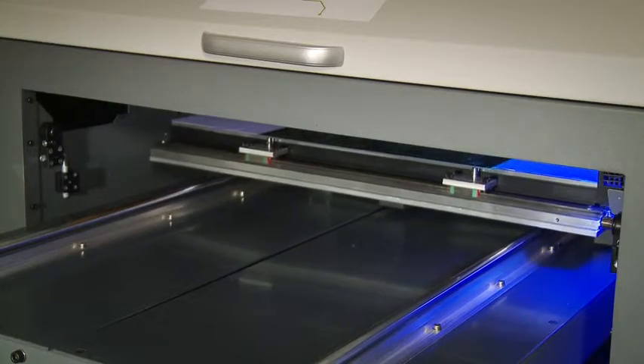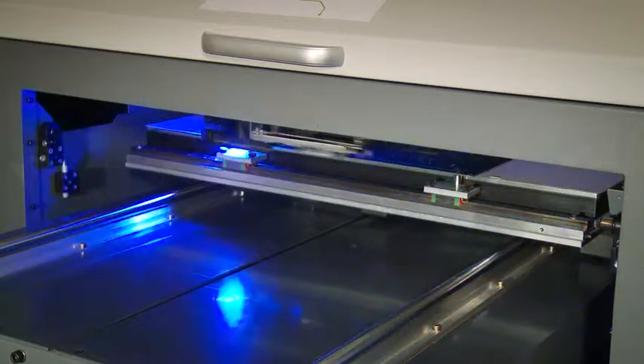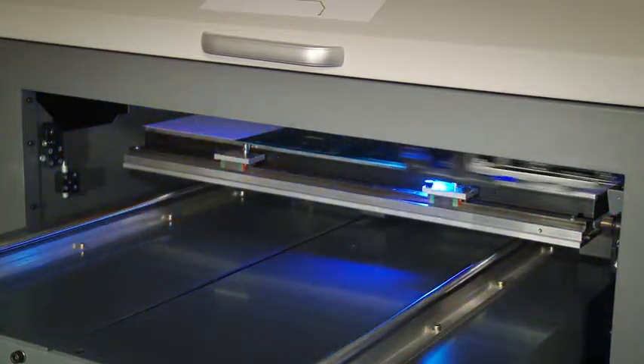The twin model works with a two-head arrangement and therefore achieves faster print speeds and the ability to print different colors simultaneously.